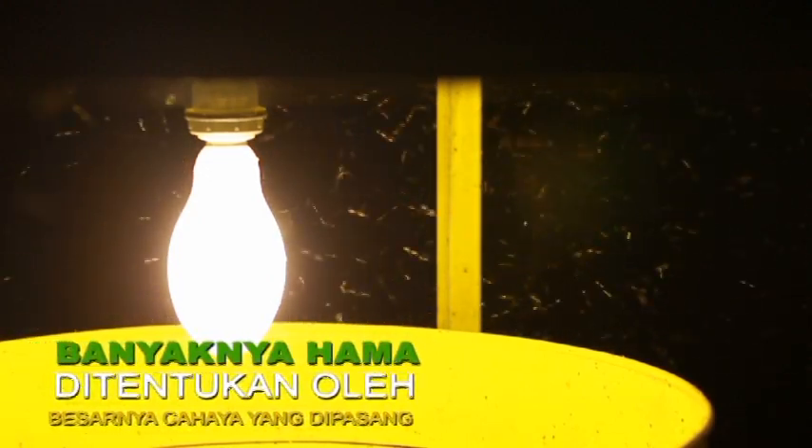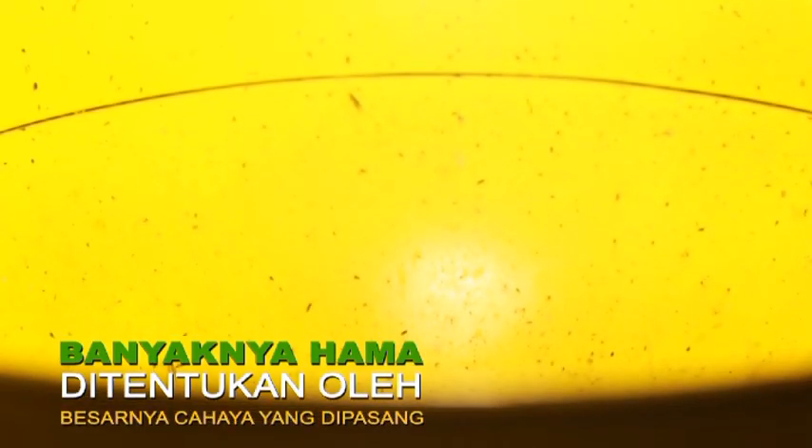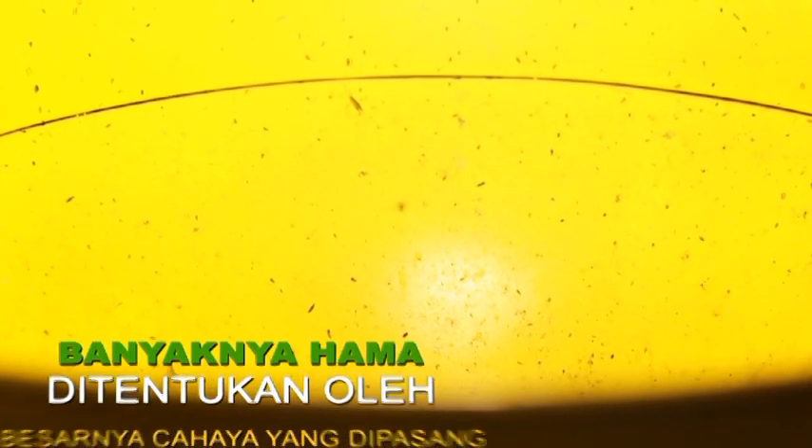Banyaknya hama pada lampu perangkap ditentukan oleh besarnya cahaya yang dipasang. Makin tinggi cahaya, makin besar hasil tangkapannya.